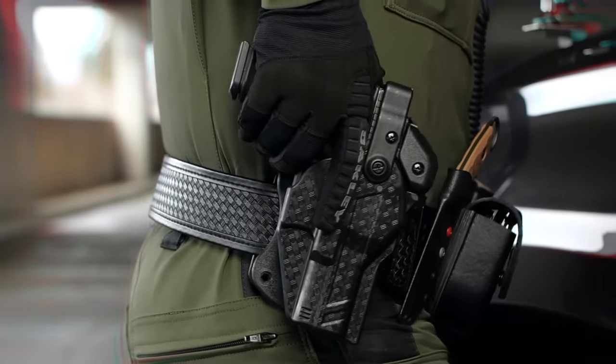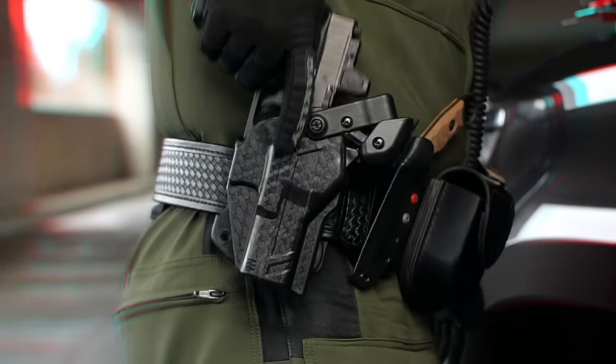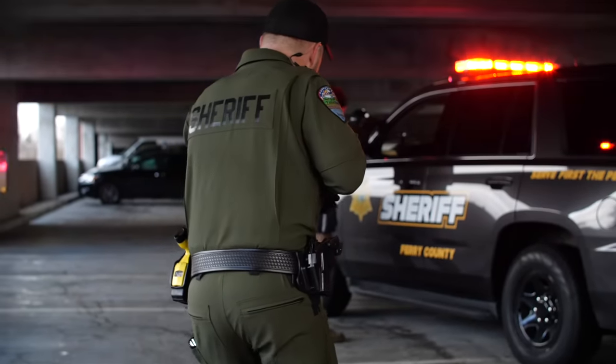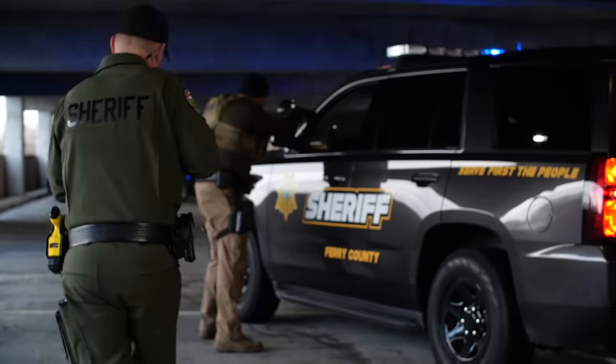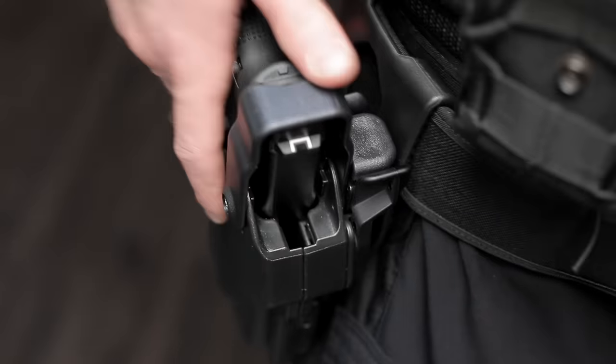When fractions of a second count, you need to be confident that you'll be able to draw your sidearm. In a single effortless motion, the Rapid Force Duty Holster's gross motor response, or GMR technology, enables a fast fluid draw that outperforms any holster in its class.